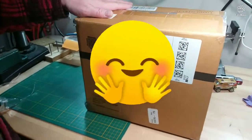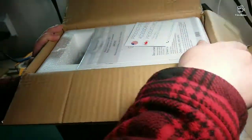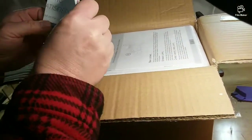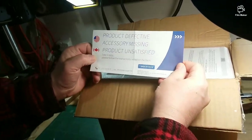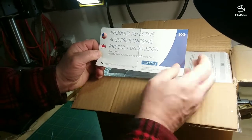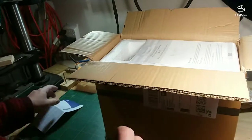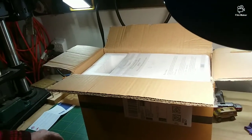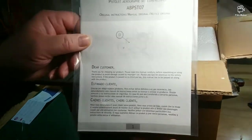All right, let's see what we got to start with. Look at this — there's a card here: 'Product effective, accessory missing, product unsatisfactory — please follow the instructions on the back.' So they have a customer service way of getting back to them, which is always good to see. And we also have the instructions, which we'll be going through as well before I start all this up.